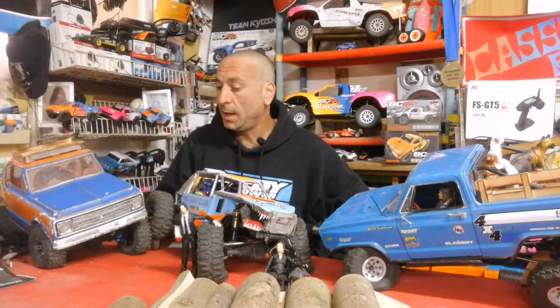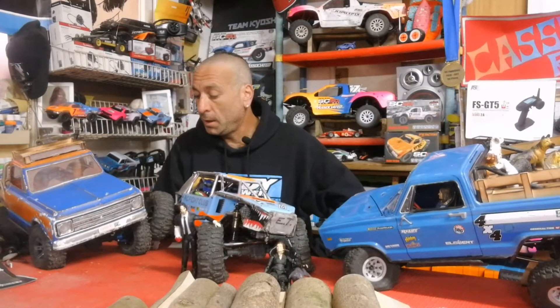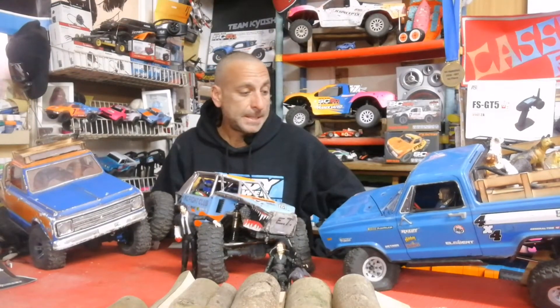In the builders kit I put a Surplus Hobby system which looks and feels exactly like the Reedy system. I've been running J-Concepts tires on the Gatekeeper, Raptors on my builders kit, and the Landmines 1.9 4.19 scale Country for Class 1. I really like these cars. I've made a whole review in Hebrew but there are lots of reviews in English so I'm not going to go on too much.